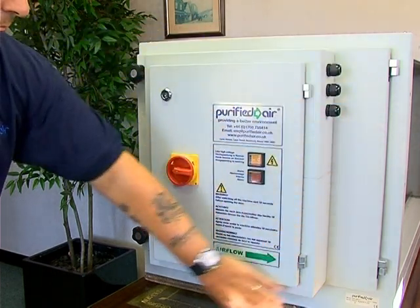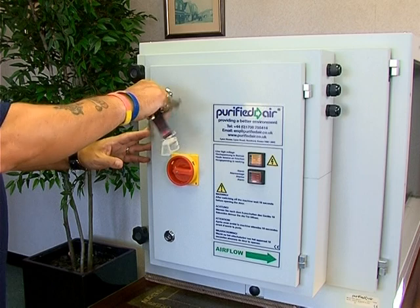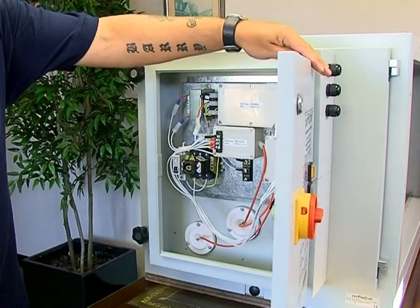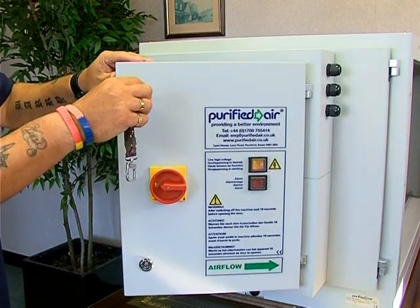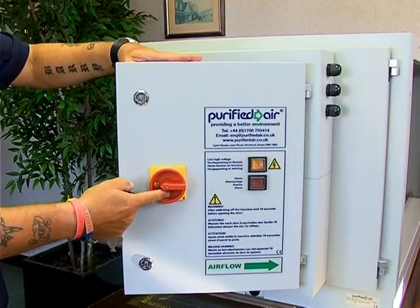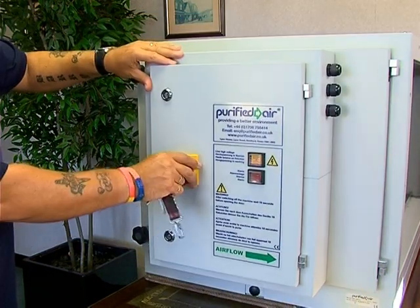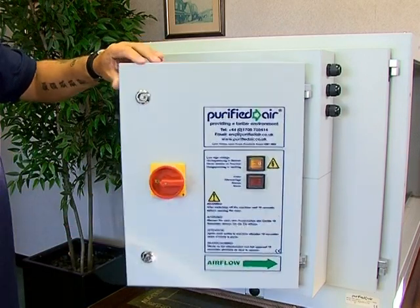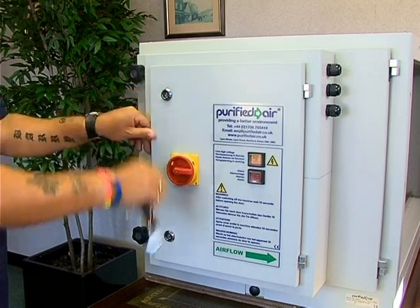There is a separate electrical housing which should only be accessed by trained personnel. To open this door, you need to use the square key provided with the unit, and ensure that the safety isolator switch is off. If the switch is in the on position, the door cannot be opened. Before carrying out any service work, ensure that the unit is switched off at both the on-off switch and the rotary isolator.